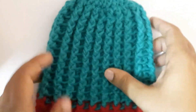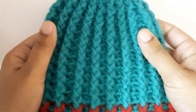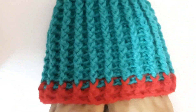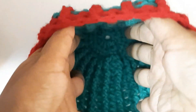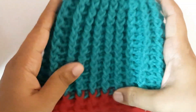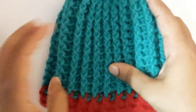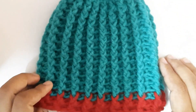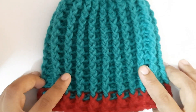I just completed the beanie — you have to continue until row 14 or 15 for your required height. This is suitable for 0 to 3 months. I hope you enjoyed the video and understood the tutorial. See you in my next video — happy crocheting! Please like, share, and subscribe.